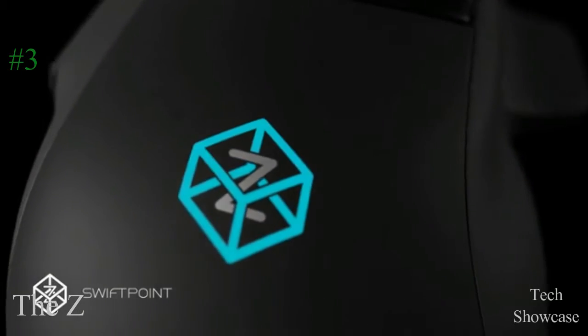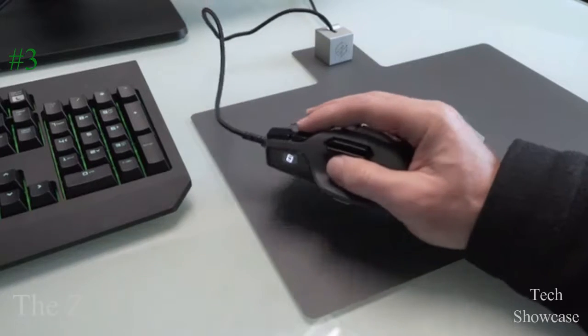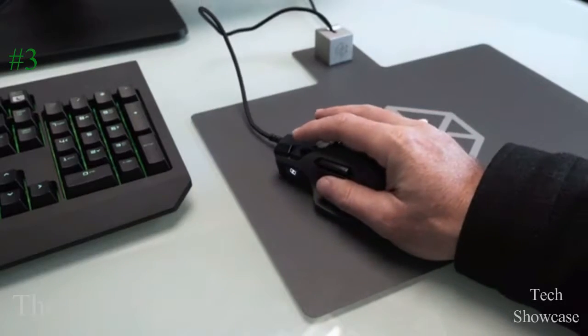We wanted to make the Z the easiest mouse to configure. We added an OLED screen, and as the Z knows its orientation, lifting it to look at the screen automatically puts it into configure mode to swiftly change profiles or DPI.